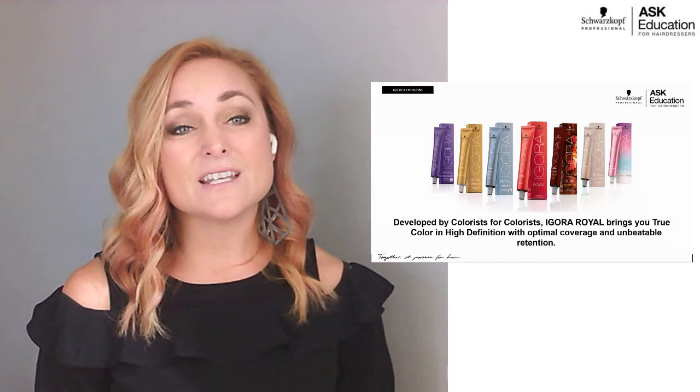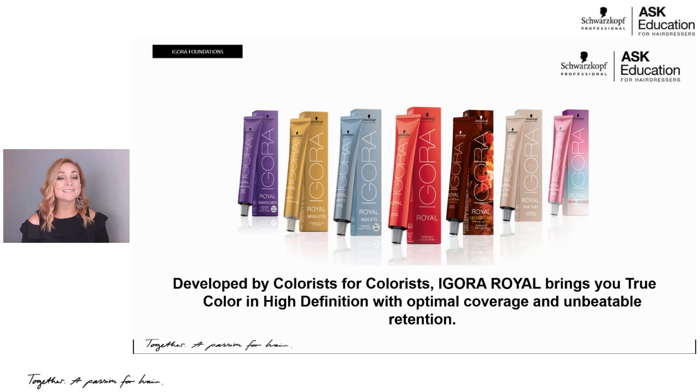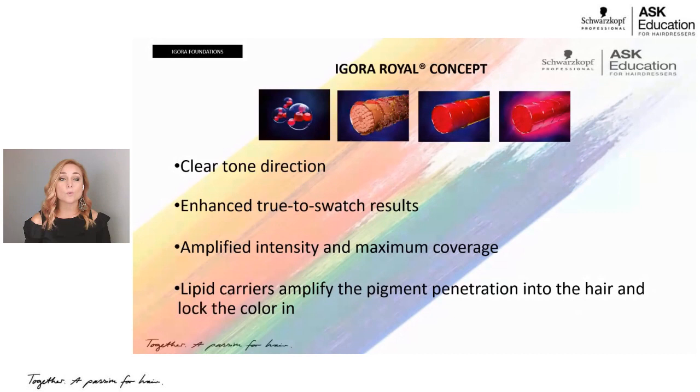Starting with the slide you're seeing here on the screen, Igora Real is Schwarzkopf Professional's 360-degree color perfectionist. If you look at all the different boxes, you can see that we have shades to match anything you could possibly need. The core line is mainly this red box in the middle, but to the left you're going into high lift, then an age series, and another fashion light high lift series. Everything to the left of the red box is specialty categories, and everything to the right are fashion shades. We'll talk about those later, but first I want to talk about the technology of Igora Real and why you need to use it.